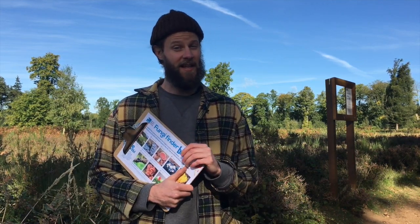I can't believe how many we just found. Remember though, some fungi are really poisonous, so try not to touch any, definitely don't eat any, and make sure you wash your hands when you get home. See you next time!